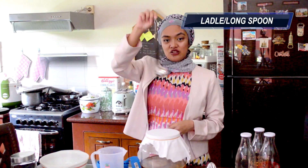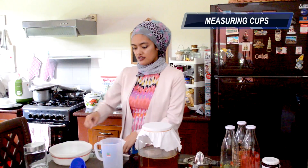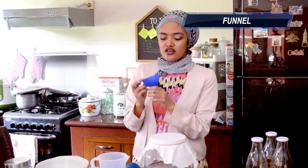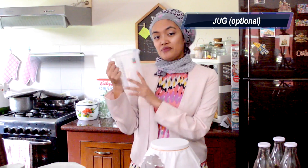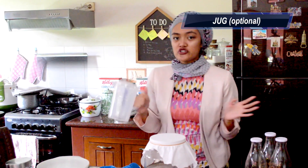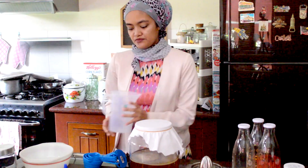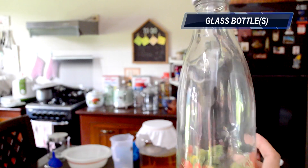You will also need a long spoon, measuring cups, a smaller teaspoon, and a funnel. You can also use a larger or medium-sized funnel if you have one. A jug or measuring jug is also helpful — I find it much easier to use a jug as I pour the kombucha into the bottle. And of course the kombucha from the first fermentation phase, plus good quality glass bottles.